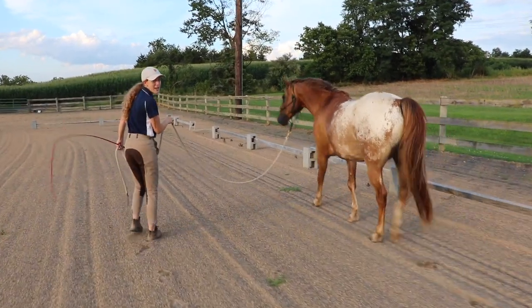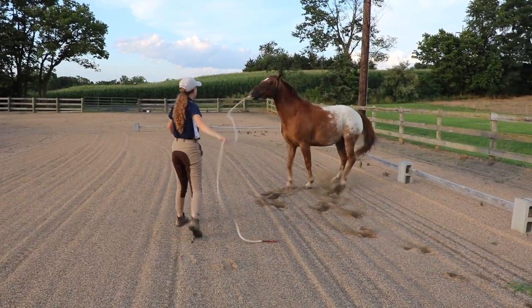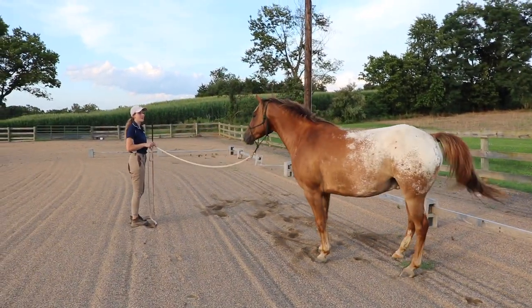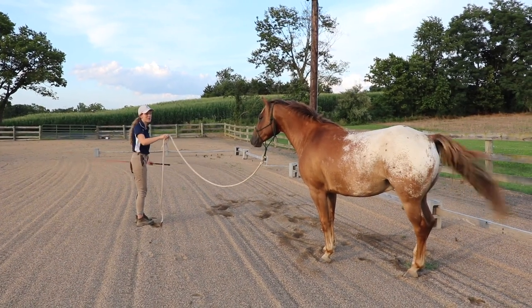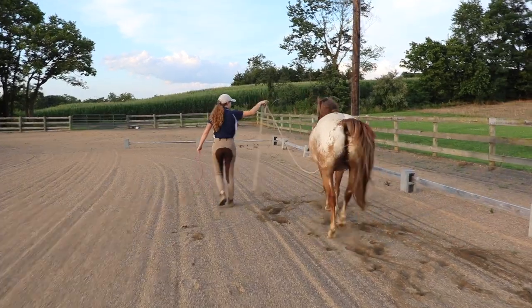Let's say he gets ahead of me here — I'll just put him back to where he needs to be, and then we'll go forward.